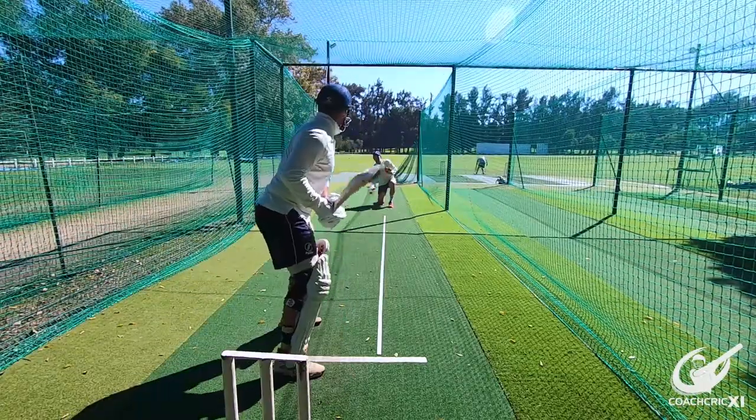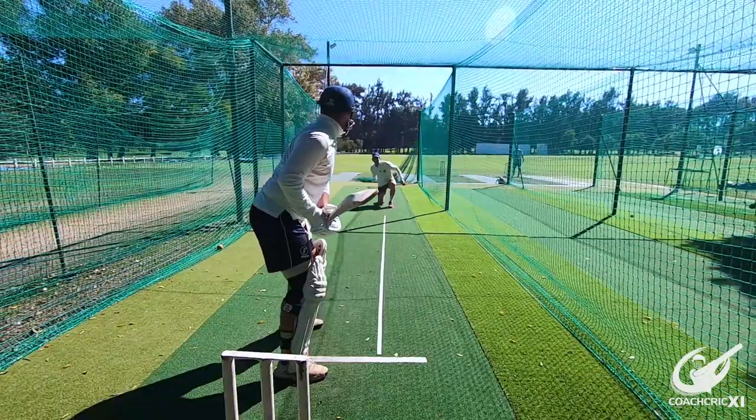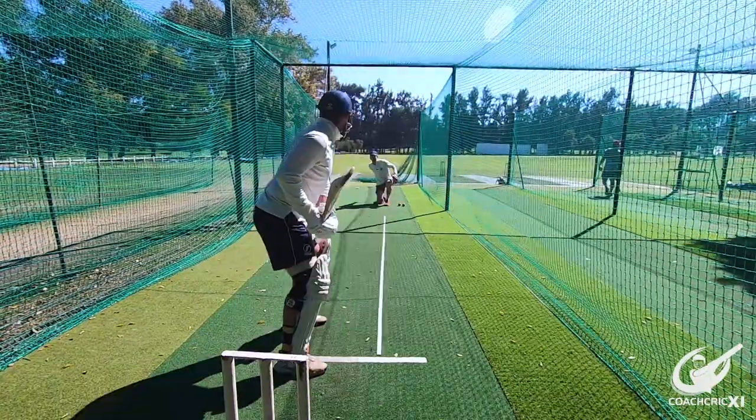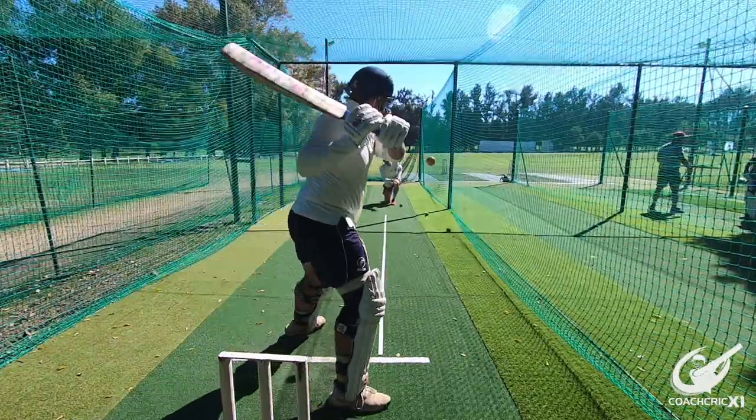The ball is coming nice and slow so the batsman has enough time to make his decision between the cut, back foot punch, and pull shot. Underarms also help because it's a controlled environment to play your shot as close to perfection as possible.